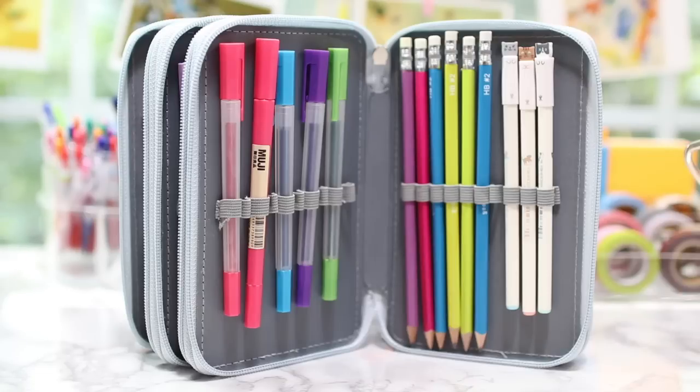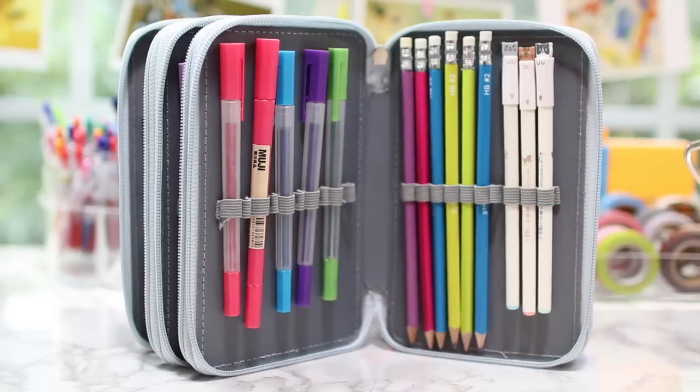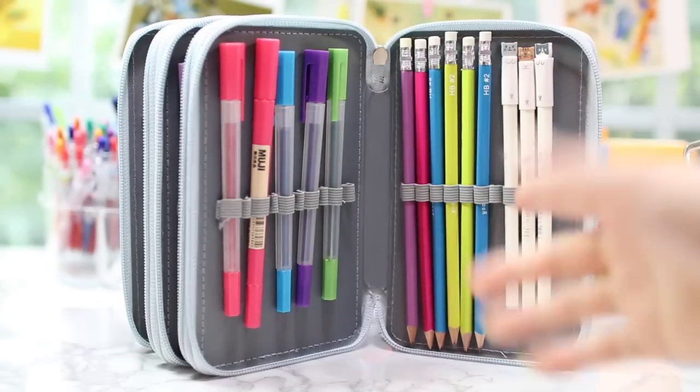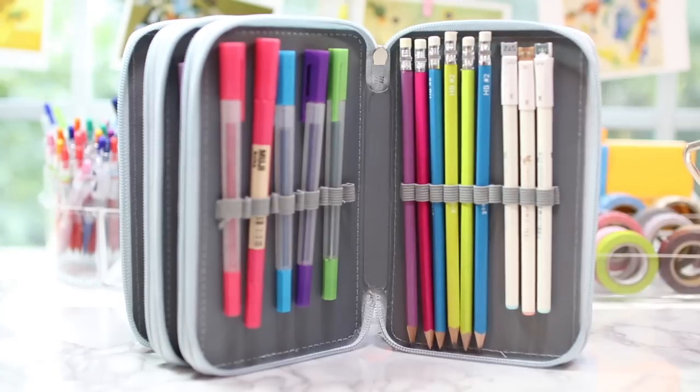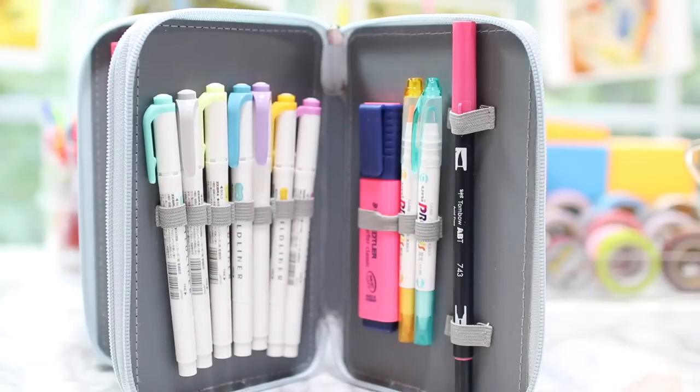In the third layer of my pen case I have some of my Muji hexagonal pens. They're slightly larger so I had to leave a space in between them. They're pretty much like markers — they have two sides, one thin and one thick — and I use them for headers usually. I also have some number two pencils for standardized tests or scan card tests at school, and three more of the black cat pens, which I really like.